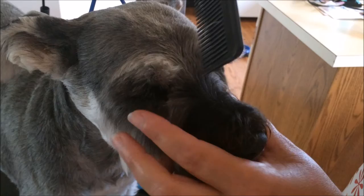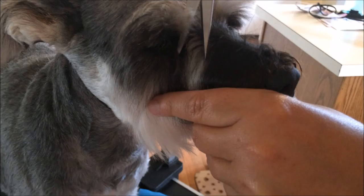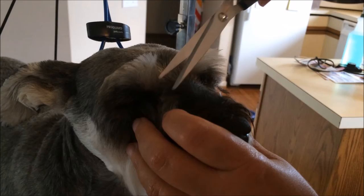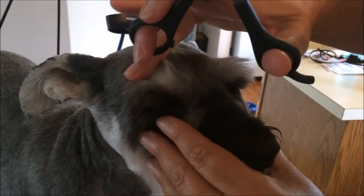Then this hair right here — I'm going to comb it towards the eye and hold all this hair down. Then I take my scissors and kind of angle them, holding the scissors against the nose, pushing against it, and cut that. Then I push this hair up, kind of lay the scissors down, and get all this hair in the corner of his eye, because that's what causes problems with eye drainage — all those little hairs touching his eye.